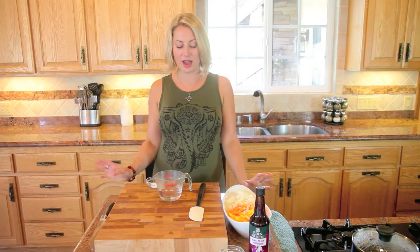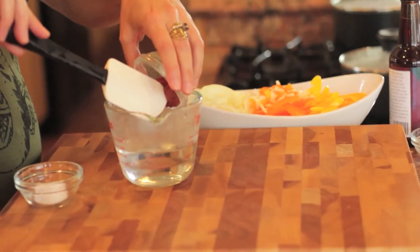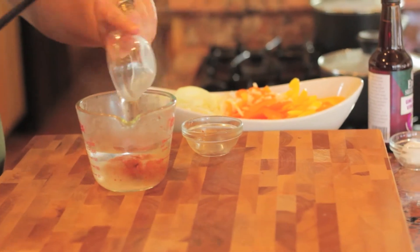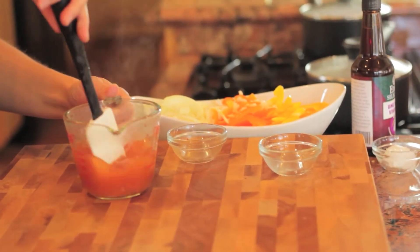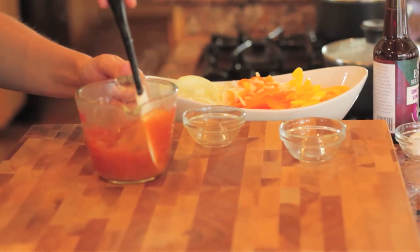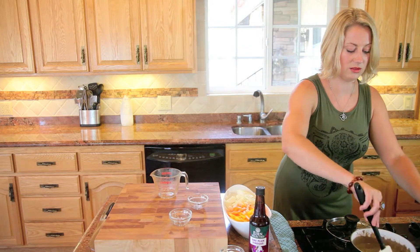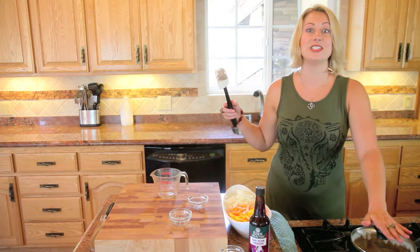Because we want our beluga lentils nice and creamy for that curry, I got some warm water. I'm going to add the red curry — it's one tablespoon plus one teaspoon of red curry paste and then one teaspoon of salt. Mix that up and put it into our lentils. Now that we've got that stirred in really well, we're going to cover up the lentils and cook for another 15 minutes.